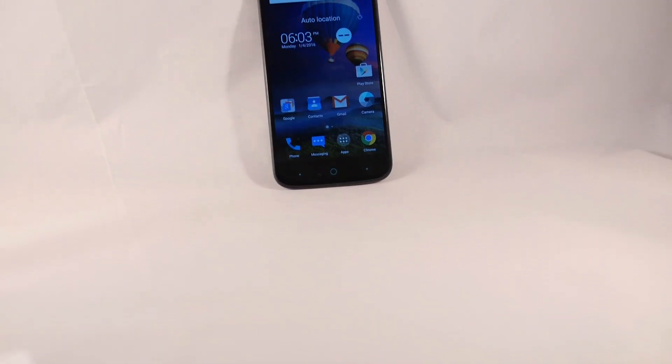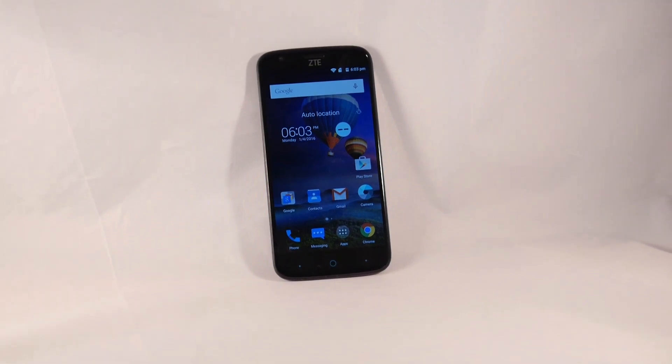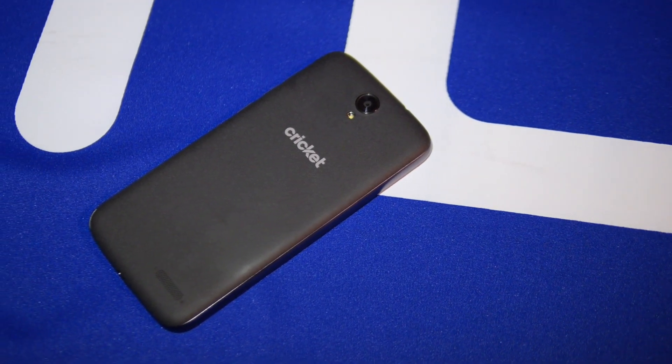So if you guys want to learn more about the ZTE Grand X3, you can check out our website PhoneArena.com. It's John V — thanks for watching.